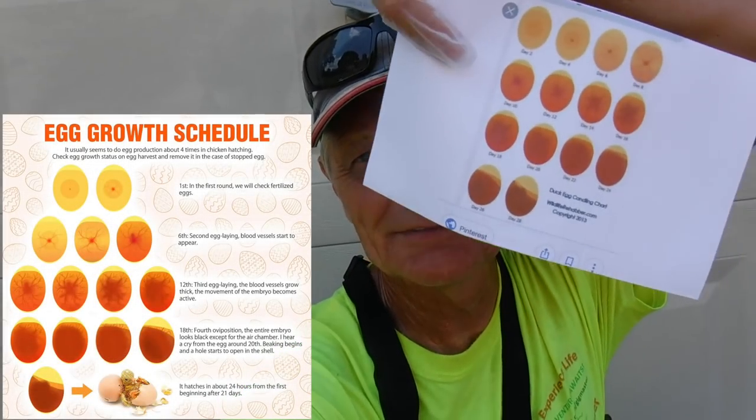Anytime I have a failure I like to do a little analysis and find out why it failed, whether it's my boat motor, my boat, or Daisy's eggs. So what we're going to do is first analyze each egg using what they call a candling chart. I'll put a picture of it on the screen. What you do is shine a light through the egg and it gives you an indication of what stage that egg is at. I haven't even looked at them yet.